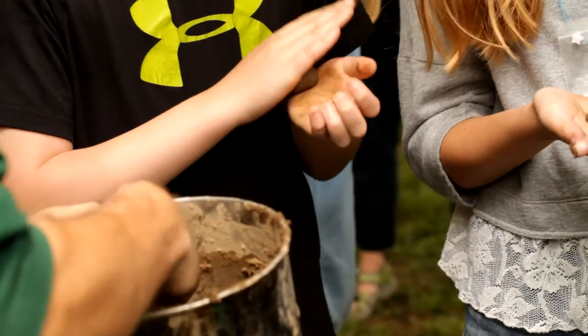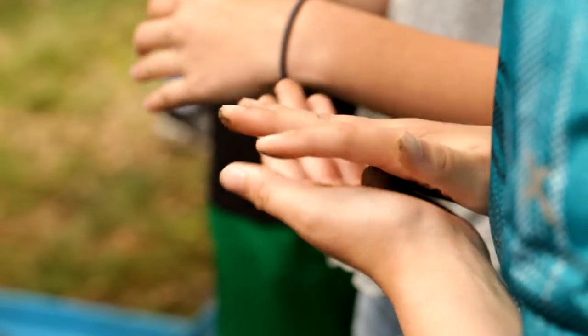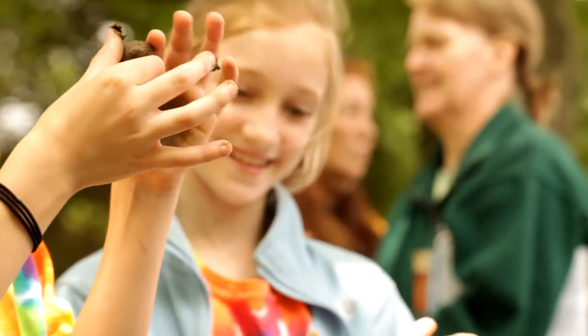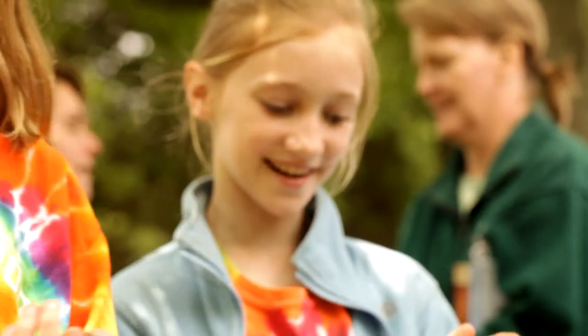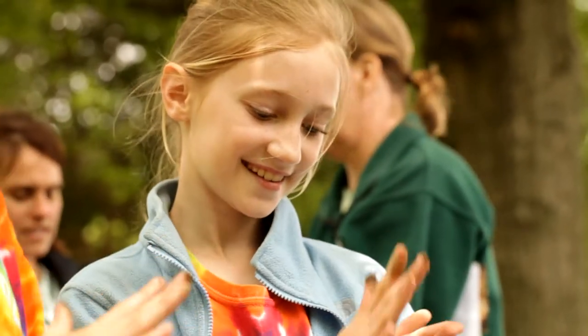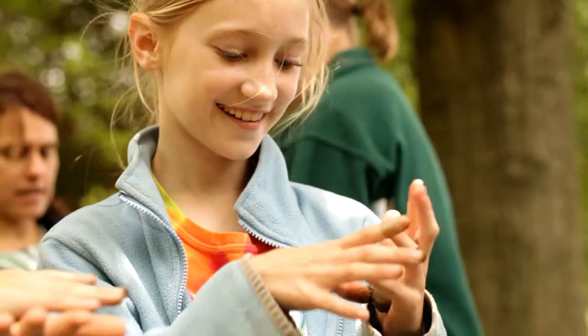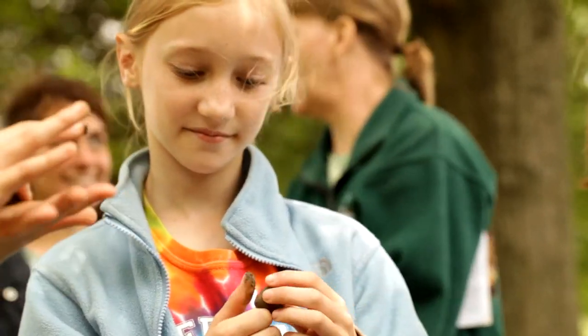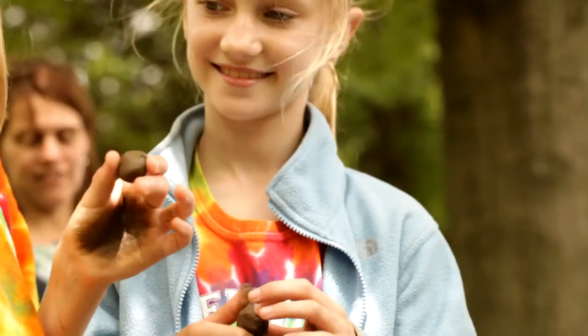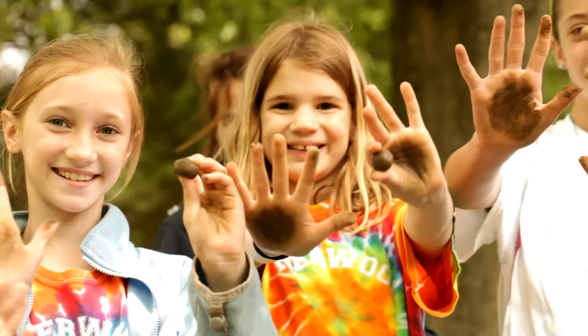You all want to make some more? We got more here for you all to make. Does it matter what size you make? You probably want to make it about the size of a marble. The more you can spread them out, the more likely you're going to have plants all over. If you have one really big one, all the plants are just going to compete. Feel free to make more — it's really great to meet all of you.